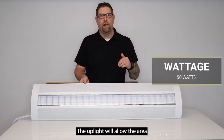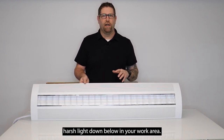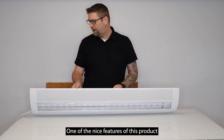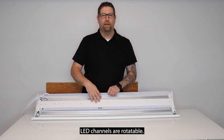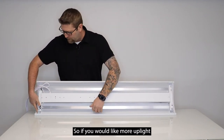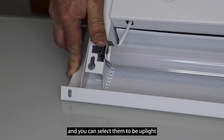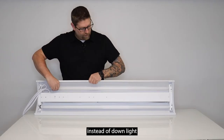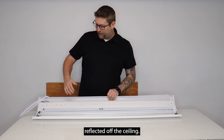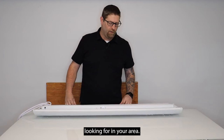The up light will allow the area to have light bounced off the ceiling so it's a little softer, so you won't have that harsh light down below in your work area. One of the nice features of this product is the two outer edge LED channels are rotatable. If you would like more up light, all you have to do is hit the spring-loaded button, rotate it around, and you can select them to be up light instead of down light. You get more light reflected off the ceiling and it'll be a little softer below, so it all depends on what kind of ambiance you're looking for in your area.